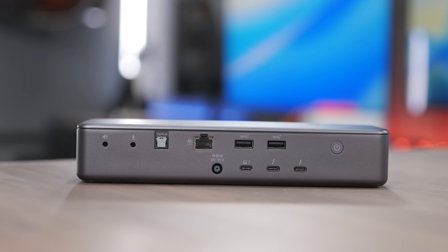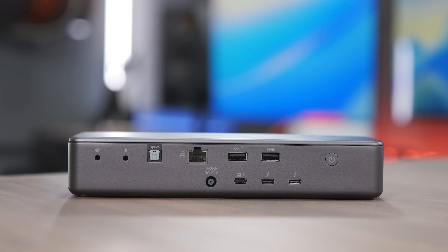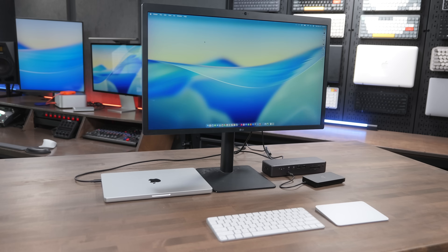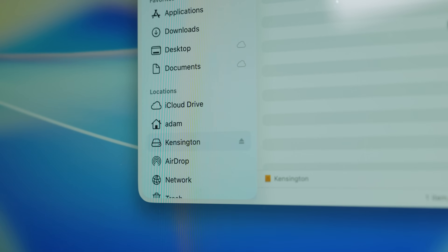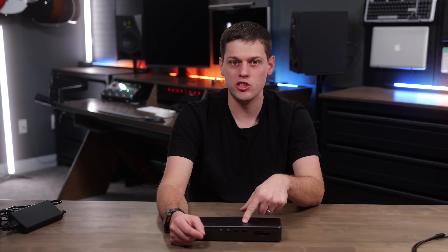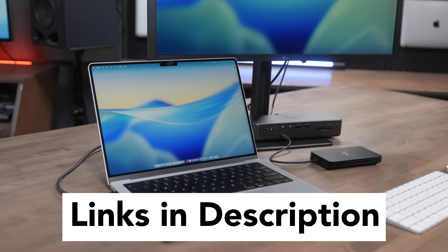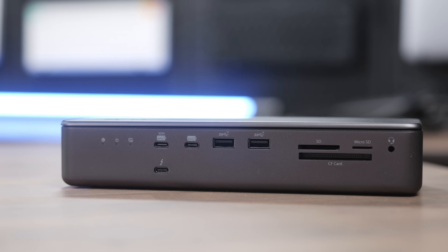To tie it all together, I think the Kensington SD7100T5 is a great option if you need lots of ports, want that handy Thunderbolt port on the front, plenty of power for your laptop, and to keep all your devices plugged in. It's also really handy to have fast built-in storage that you can access anytime you plug your computer into the docking station. Overall, highly recommend the Kensington SD7100T5. If you're interested in picking this docking station up, I'll have links to buy in the description below. Leave a comment, let me know what you think, like this video, and subscribe to the channel so you don't miss out on any upcoming content.